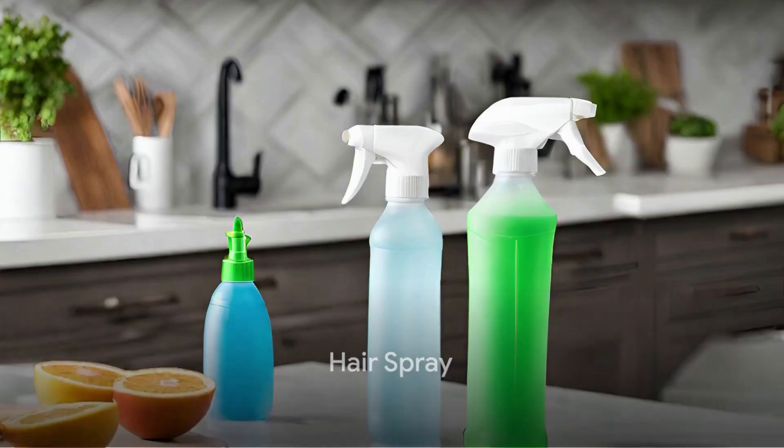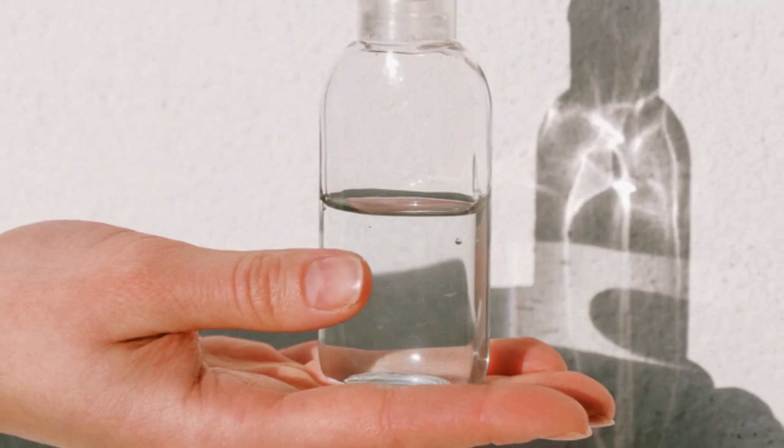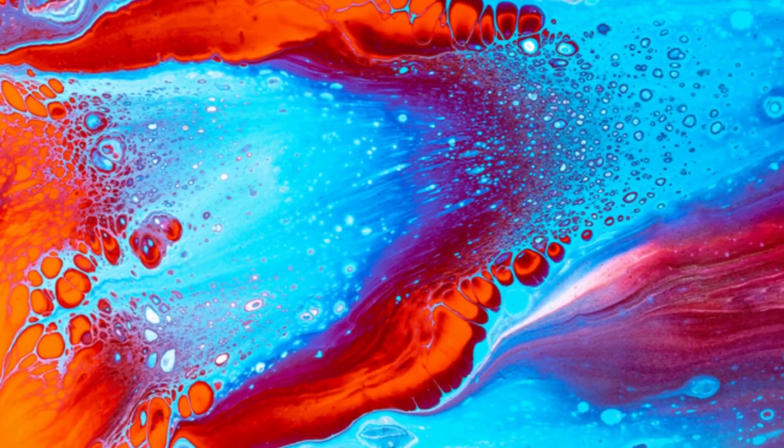Our fourth hack employs the use of a hairspray. Spray a moderate amount directly onto the stain, let it sit for a few minutes, then wash off with warm water. It's as simple as that. Hairsprays contain alcohol, which aids in breaking down the paint.